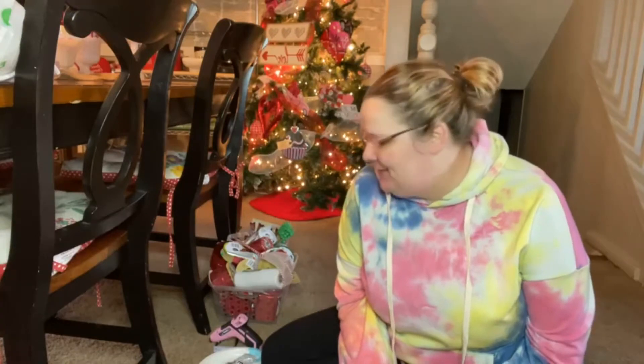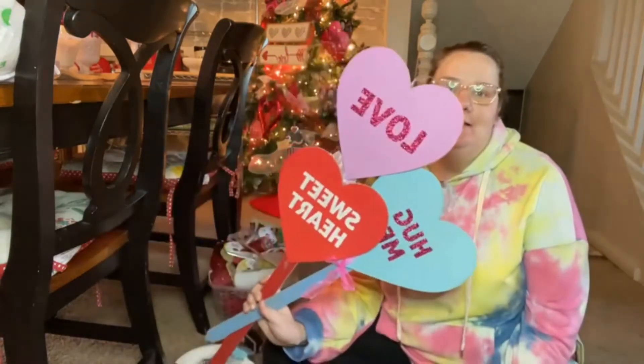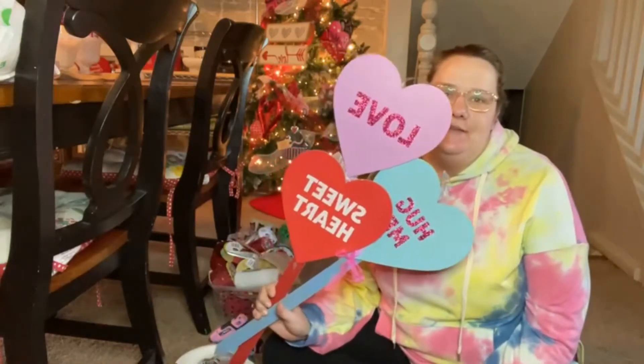Hello, hello everybody! It's Stephanie with Coco and Allie Boutique Crafting Page. We're gonna be using these parts from Dollar Tree.